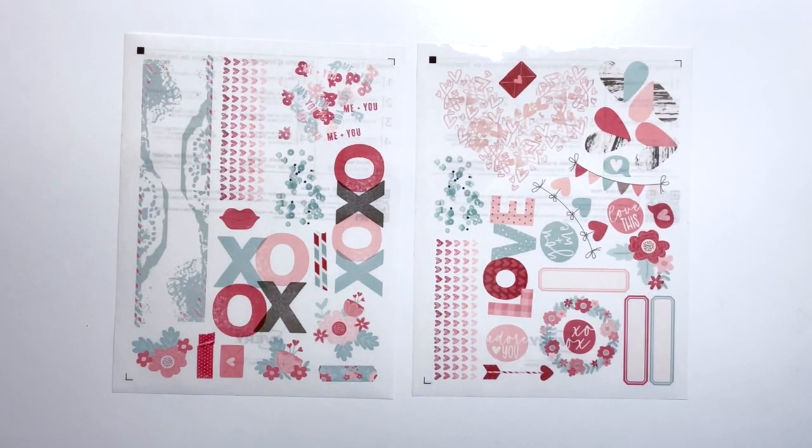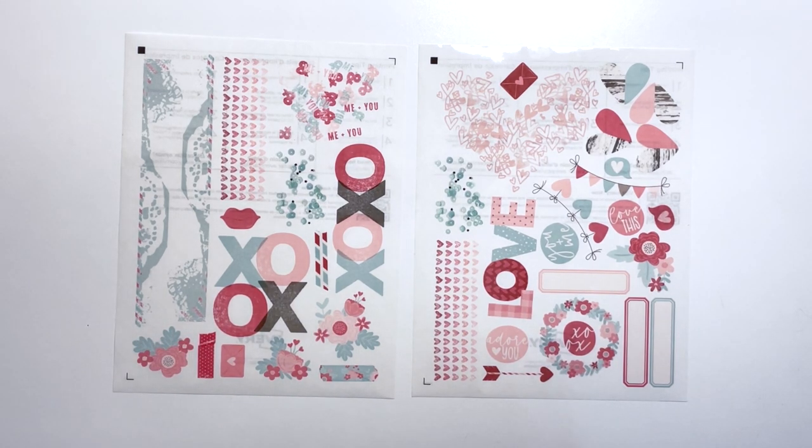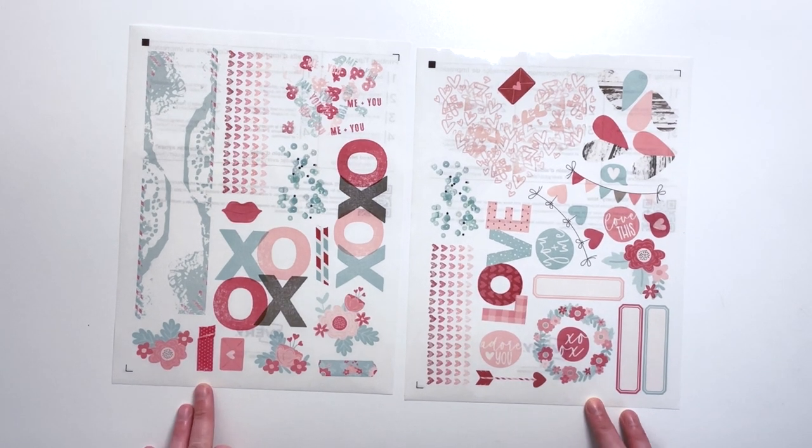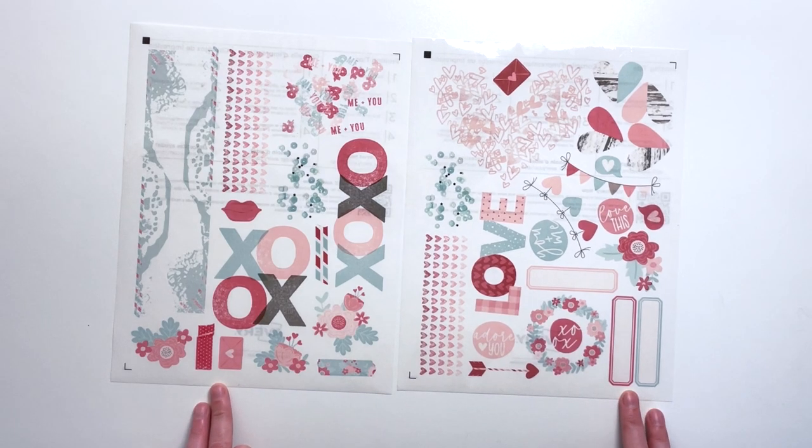Here is what the sticker sheets look like before I print and cut them. I'll stick this through my Silhouette machine just like I would any other sticker paper or cardstock, and it will cut out those lines I defined with the strokes in Photoshop. You can also do that in Silhouette itself using the offset path function if you don't have Photoshop. These are all ready to be cut now that they're printed, and I'm going to go do that.